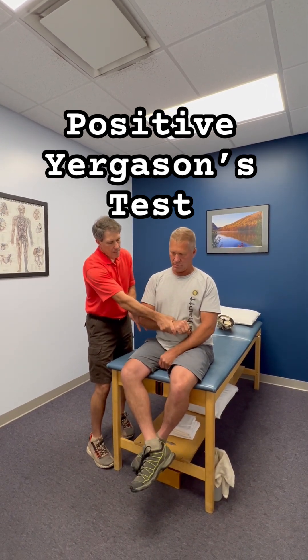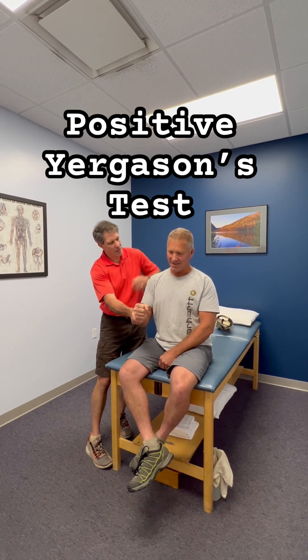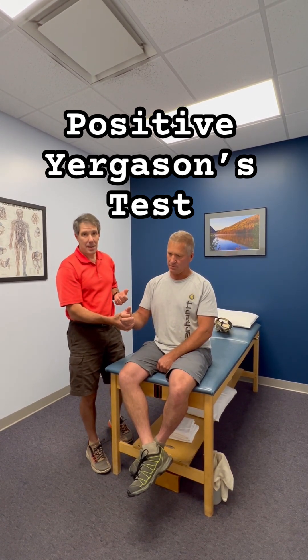Okay, one more time. Turn it up. Push it out. There it is. You feel this very definitive clunk in the shoulder to indicate a subluxing bicep tendon.